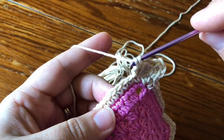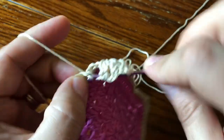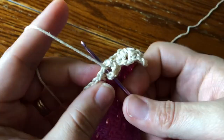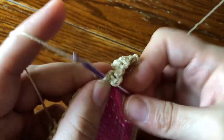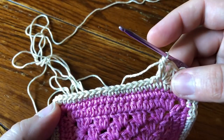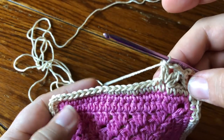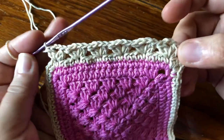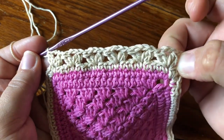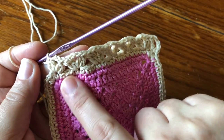Then skip three and repeat that again: 2DC cluster, chain two, 2DC cluster in the same stitch. Repeat that across four more times where you skip three and make your 2DC cluster, chain two, 2DC cluster in the next stitch. So if you count, you have six little groups of these 2DC cluster, chain two, 2DC cluster going across with three stitches skipped in between.